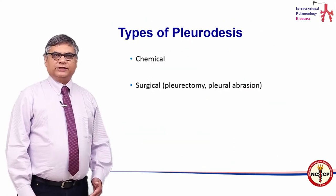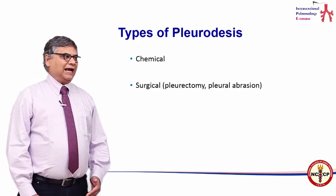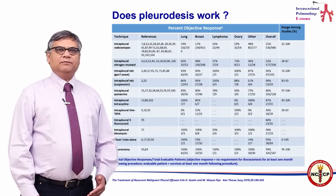What are the types of pleurodesis? There are mainly two: chemical and surgical. In the surgical method, there is pleurectomy and pleural abrasion. But does pleurodesis work? A large number of trials including...